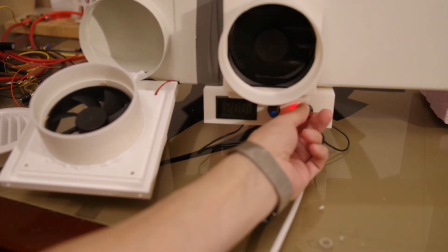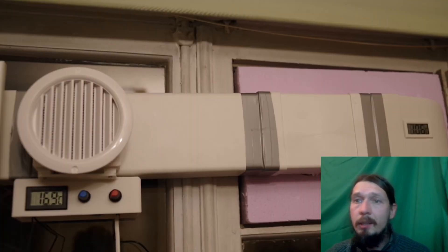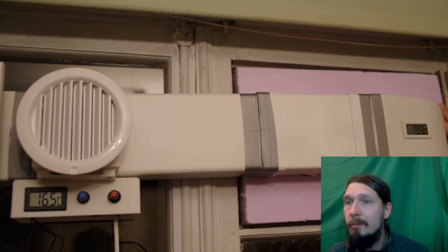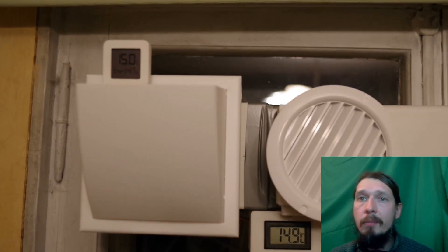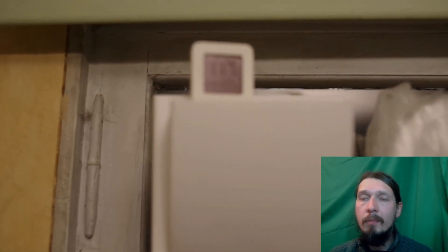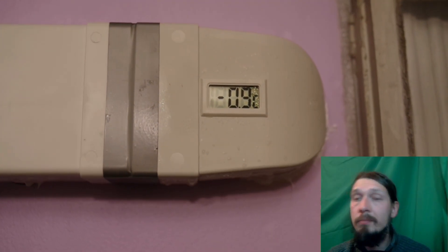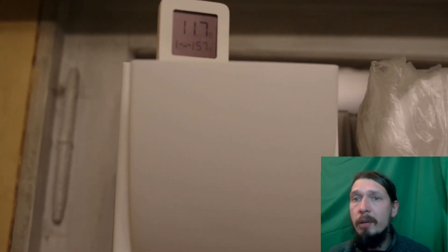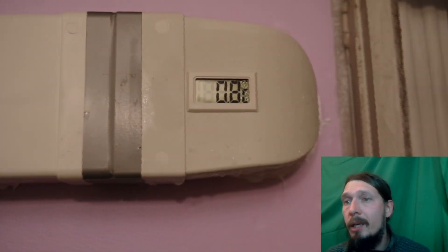It works! Installing it in the window — first test. The exchanger temperature at the inlet is 8 degrees and at the outlet is 16. I waited for it to get colder outside to test again. Right now only the intake fan is running — I want to check the mode without heat recovery. I tried blocking the duct with a plastic bag; it helped. Outside it's about minus 3 degrees Celsius, at the outer end of the tubes it's minus 1, and at the inner end it's about plus 3. Now checking recovery mode — turning on the exhaust fan, the incoming air warms up.